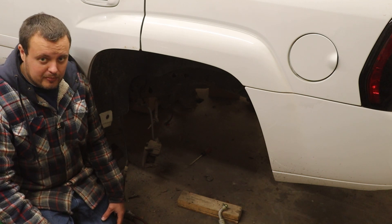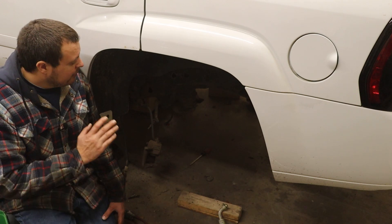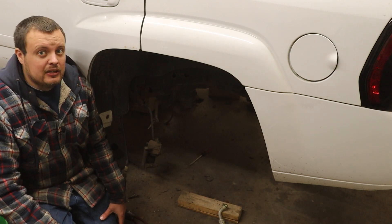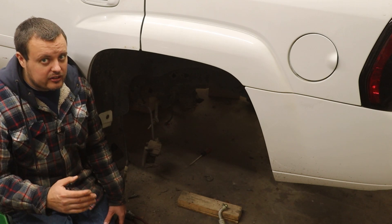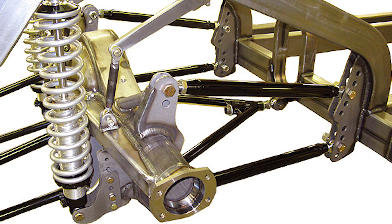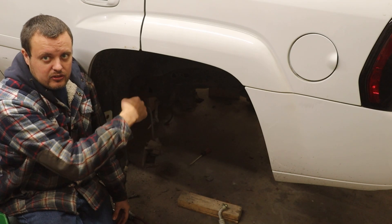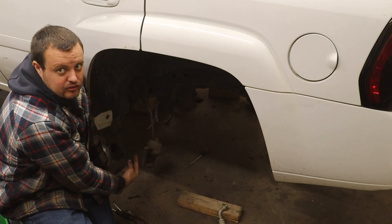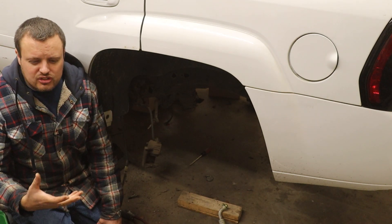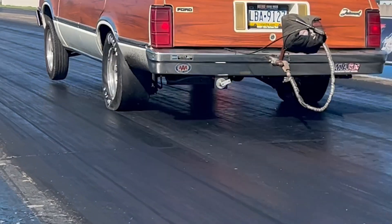We've already removed the rear diff from this vehicle because we are in the process of converting it to the Ford 8.8. But I wanted to briefly talk about the suspension type underneath the back of this vehicle. It is very popular in drag racing to see a car converted to what is called a parallel four-link. Basically, there are two top bars and two bottom bars that go forward in the vehicle, and it is really useful for drag cars because you can change the angles on these two bars, which changes how the car reacts and loads the tire on the launch.